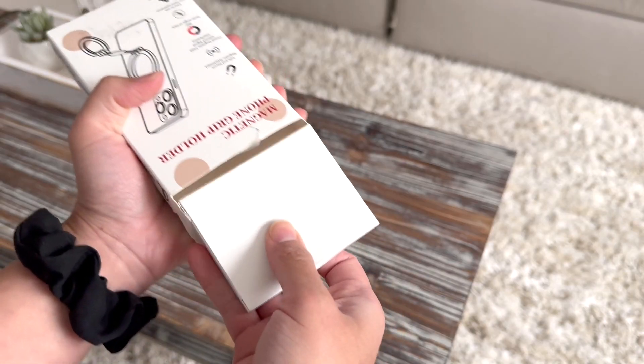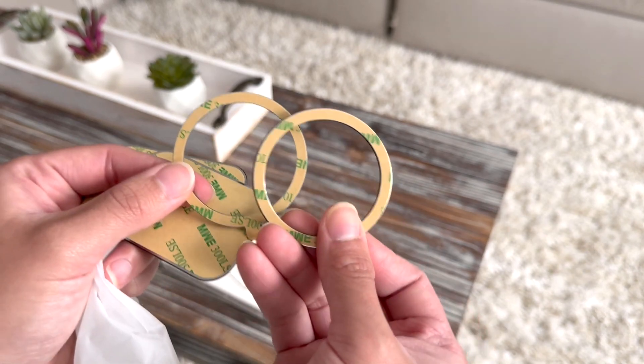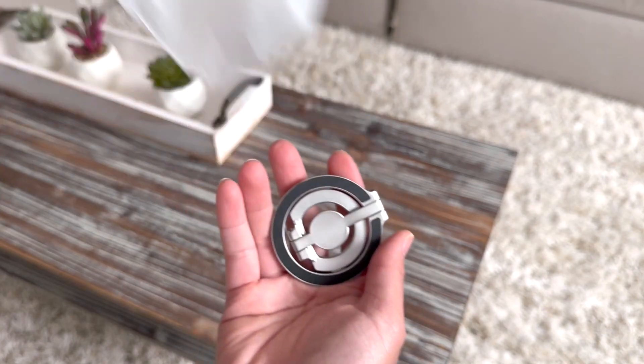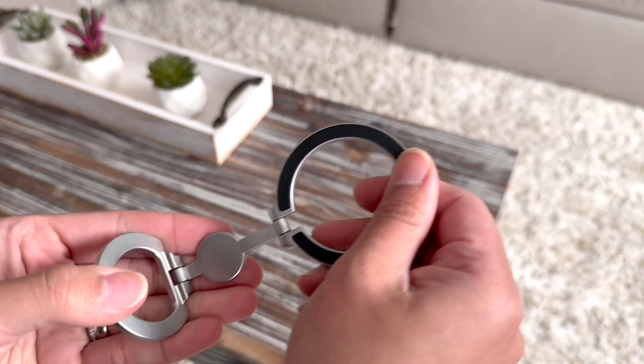Check out this phone grip holder with double magnet. It comes with a lot of accessories if you don't have a MagSafe case, so don't worry about that. This is the ring holder itself — this is how it looks, and it's pretty nice.